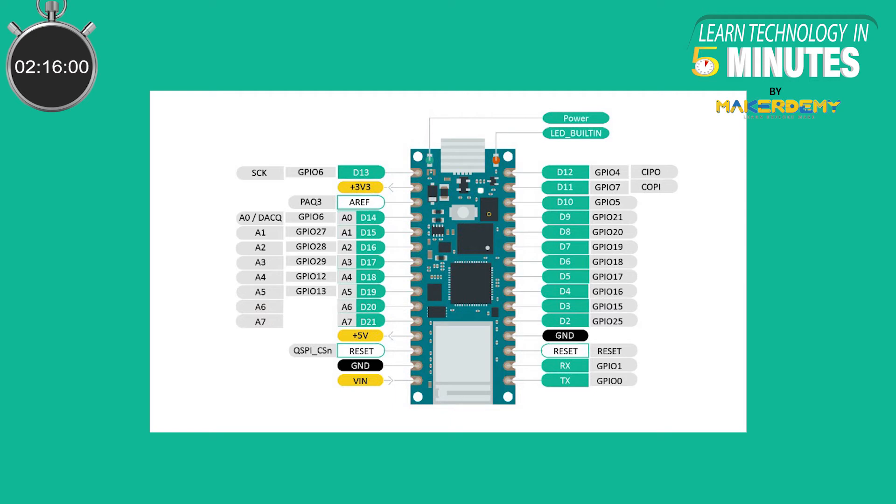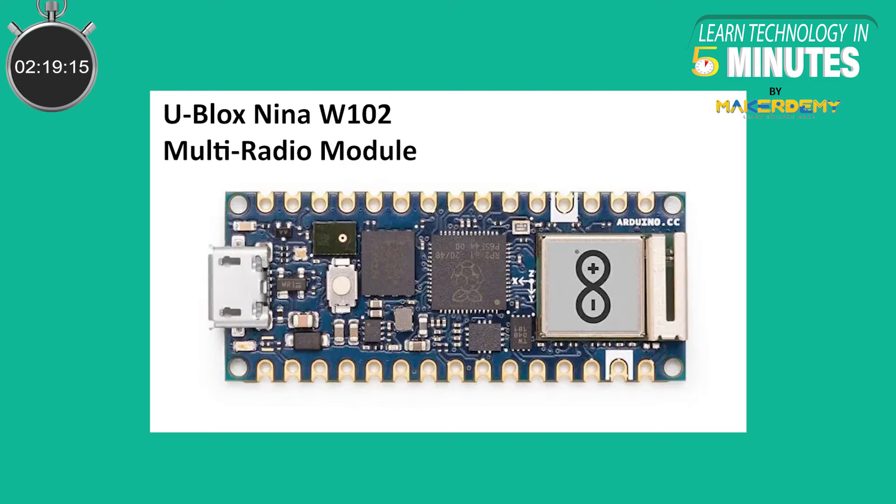Apart from the RP2040 itself, a lot is going on the board. U-Blox's Nina W102 multi-radio module handles both 802.11b/g/n Wi-Fi and Bluetooth 4.2 for the RP2040, since it does not contain any wireless communication hardware.